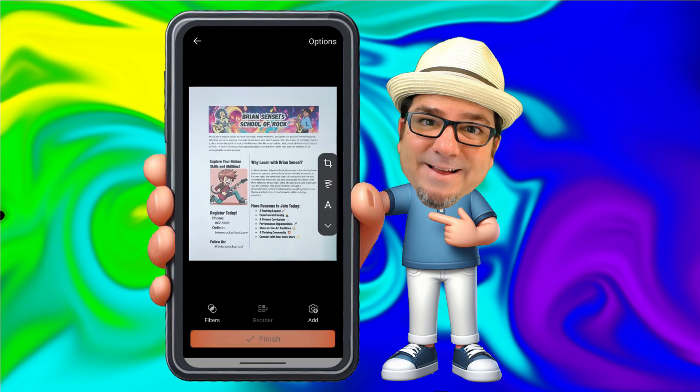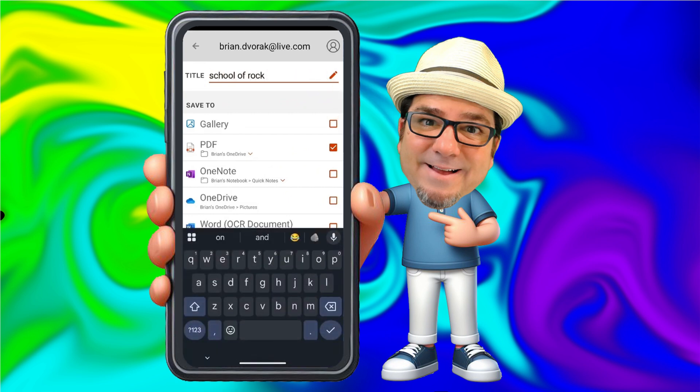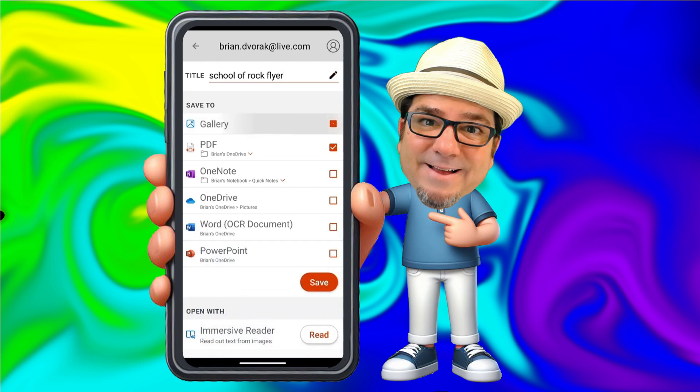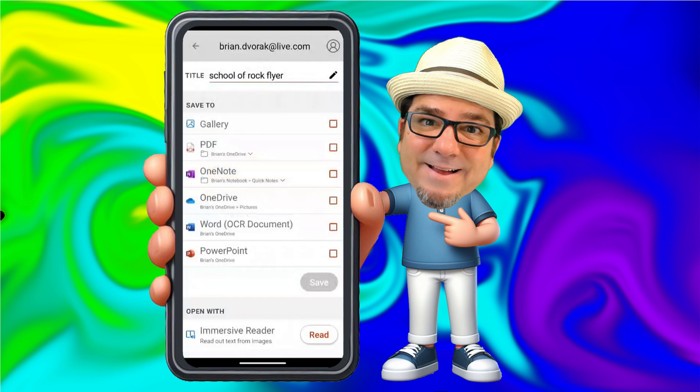I'm going to go ahead and click finish. Here we have an opportunity to name the file at the top — I'll call it School of Rock Flyer. Below that, we can decide where we would like to save the scan. I can save it to my photo gallery on my phone, or I can save it as a PDF and save it to my phone or to my OneDrive. You'll want to make sure that you download the OneDrive app to your phone as well. You can also save it as a OneNote notebook page, or save it directly to your OneDrive in the folder that you specify. You can also save it to Word as an OCR document, which means you will be able to edit the text. And finally, you can save it as a PowerPoint slide.